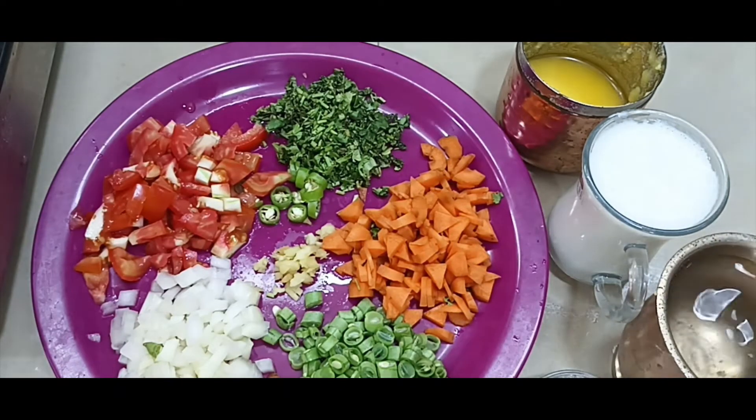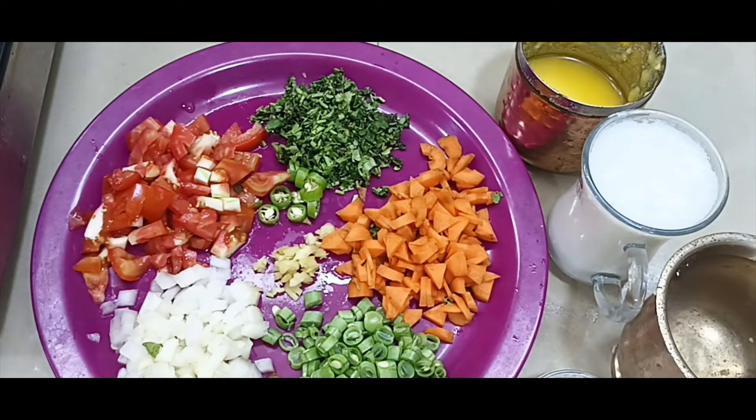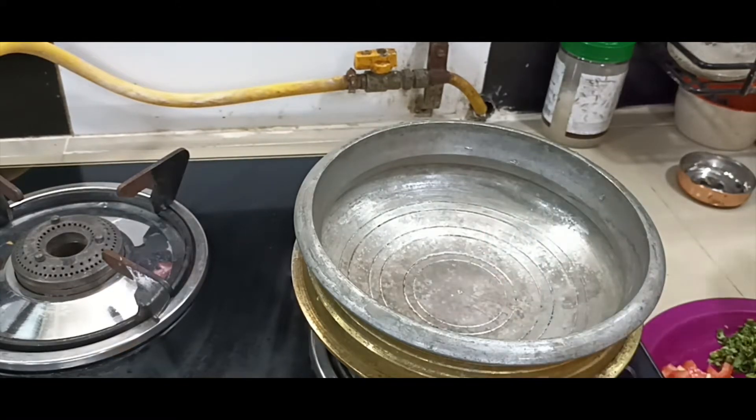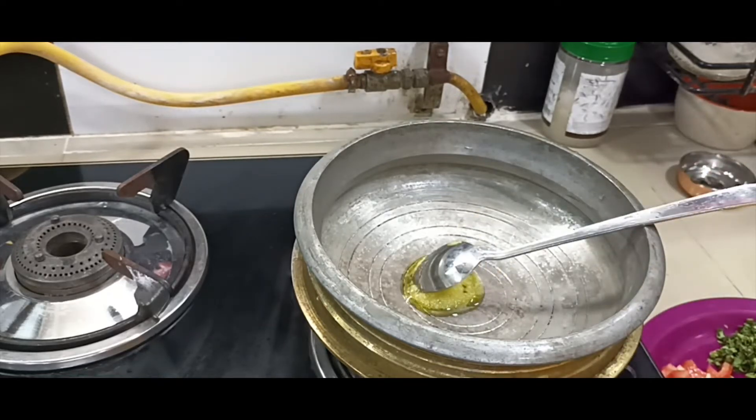It is a good one. I will take a glass of salt. We will take a little bit of salt. One teaspoon of vegetables.